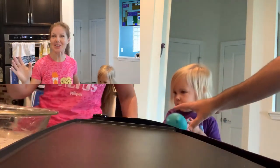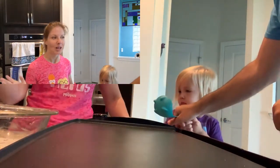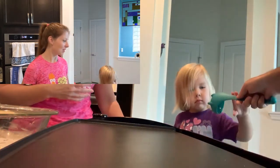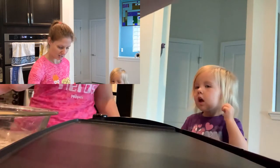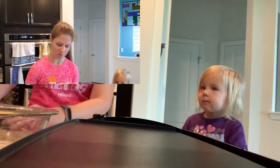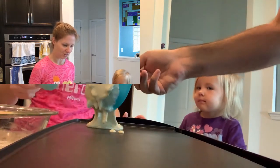Here we are on the other side of the kitchen. We have our master ladler David off screen with our dinosaur ladle. And he's going to scoop. And I'm going to put some bananas in the center of it.